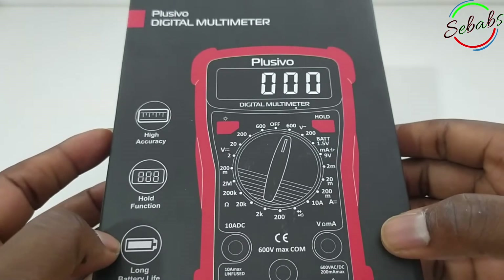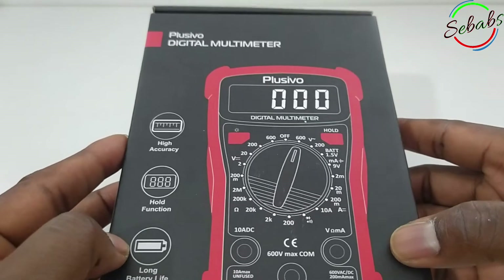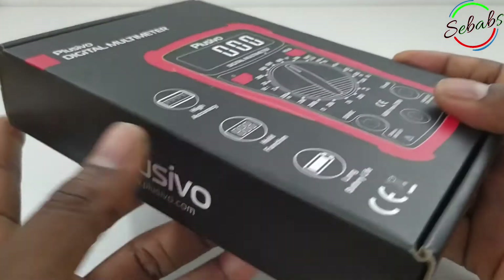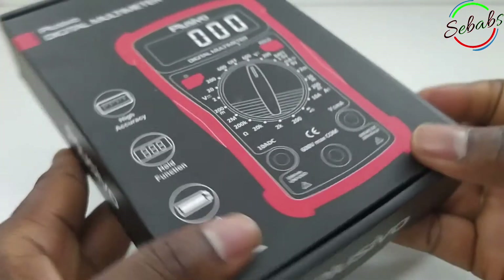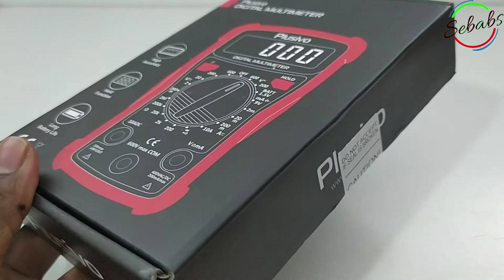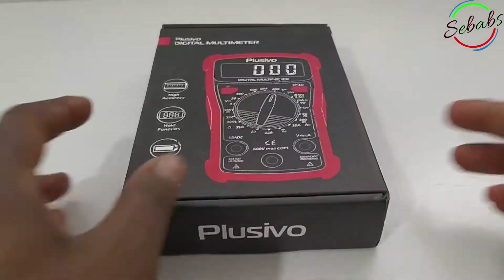I'm not a professional electrician nor a tradesman. This is my second multimeter I've ever owned and I just received it from Amazon. Hi YouTube, this is Shababs, and in this video we'll be unboxing and reviewing the Placebo digital multimeter, part number DM101.